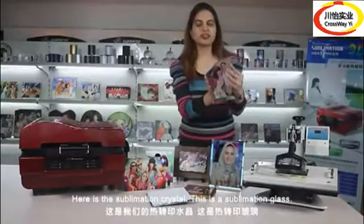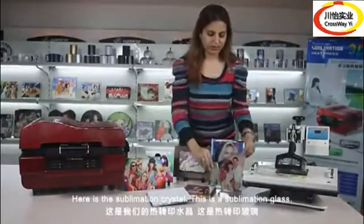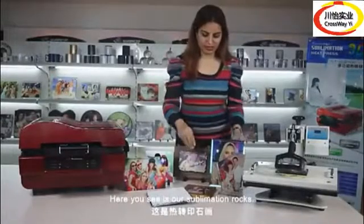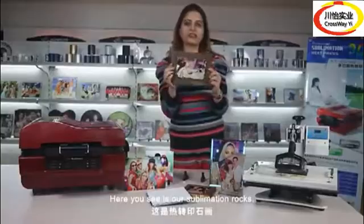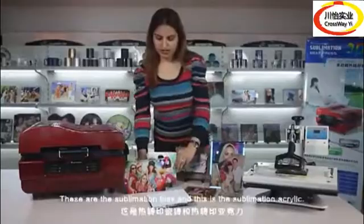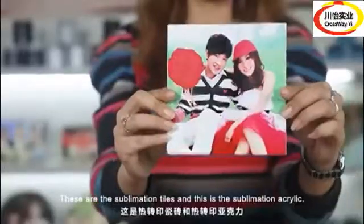Here is the sublimation crystal. This is the sublimation glass. Here you see our sublimation rocks. And these are the sublimation tiles.